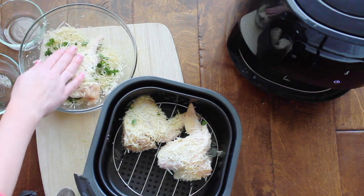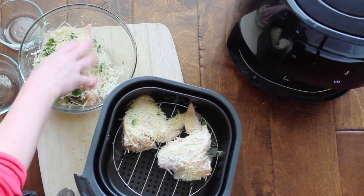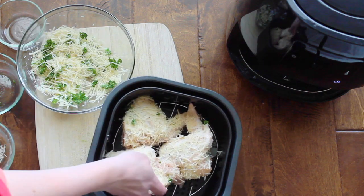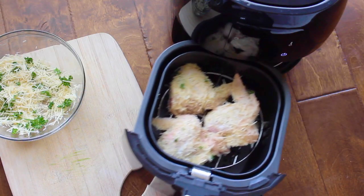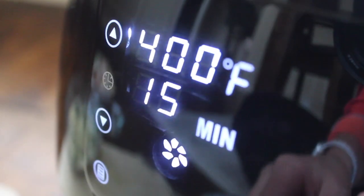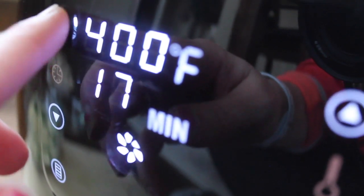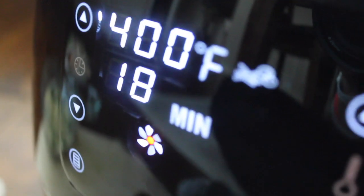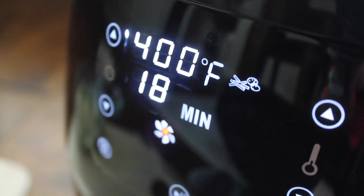These chicken wings are actually really big, so I can only fit three in my air fryer, but drumsticks I can fit about ten. When you're all done coating them, just pop it right into the air fryer. Push power, set it to 400 degrees and 18 minutes, then push the play button. You can see that little fan twirling — that means you did it right.